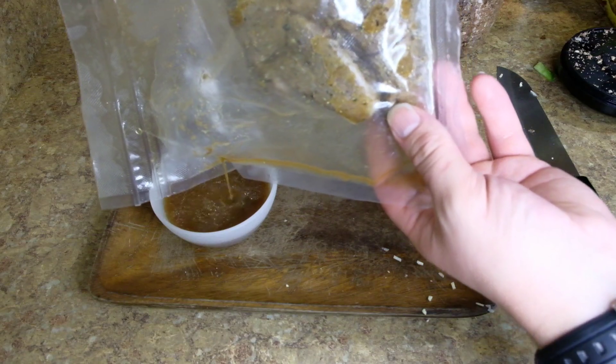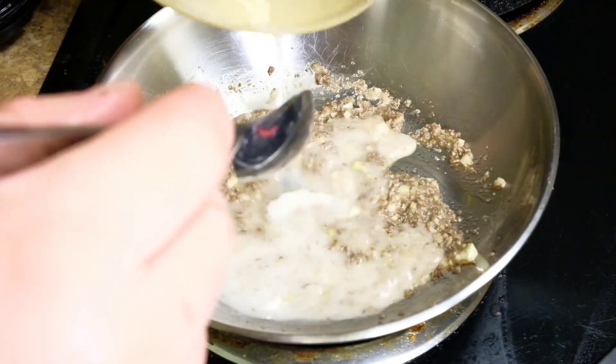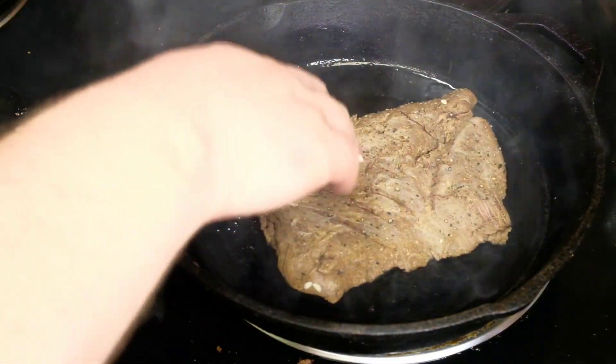We're going to make a little gravy — throw that garlic in there too. Reserve the juices from our sous vide and pat those steaks dry. Take a cornstarch slurry, put it in that gravy, and thicken it up. Hot pan, cold oil.